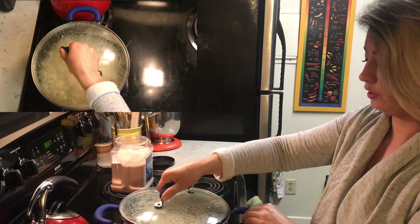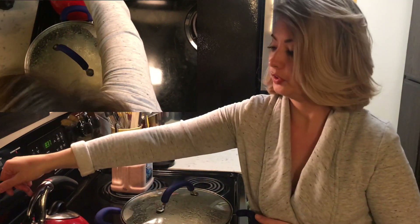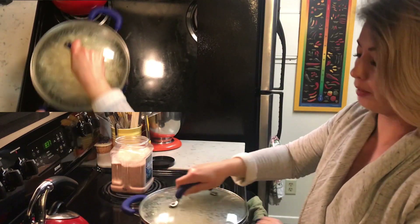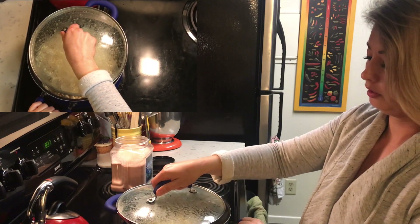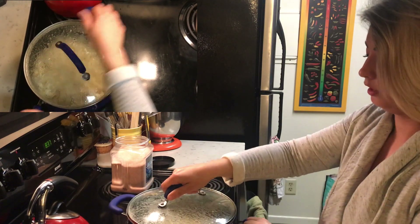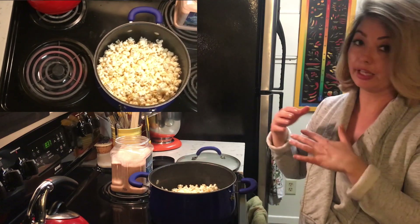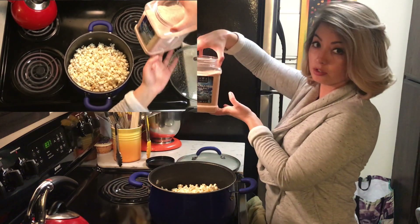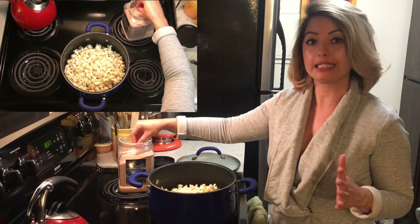You can kind of tell that the kernels are slowing down a bit, so it's almost done. I'm going to turn the heat off. Now for seasoning — go to town. What I use is Himalayan pink salt; I think it has a great flavor. Otherwise use table salt and season it to taste.